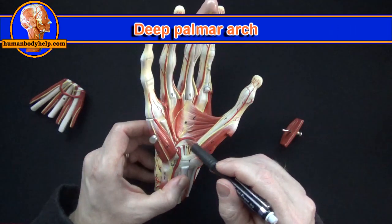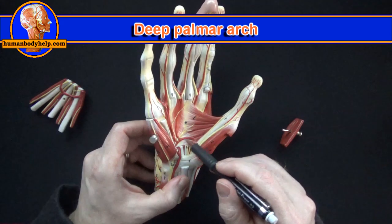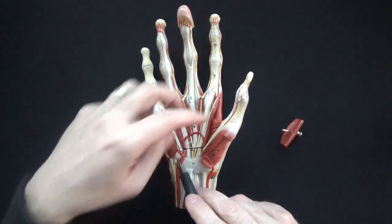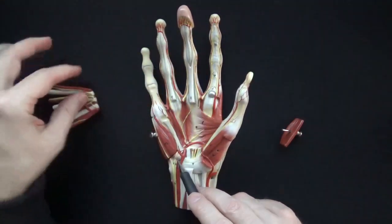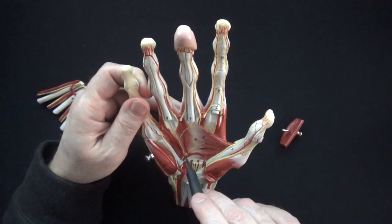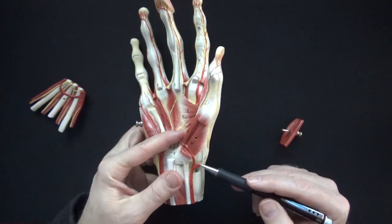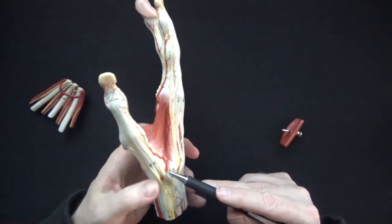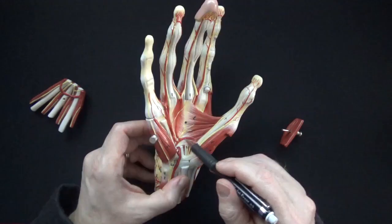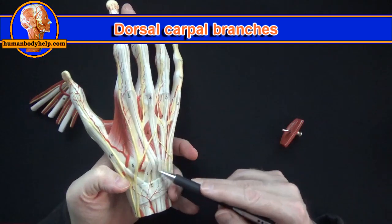When the radial artery comes through the heads of the adductor pollicis on the other side, it passes across the metacarpals to form the deep palmar arch. The ulnar artery has a deep palmar branch that passes between the abductor and flexor digiti minimi to contribute to the deep palmar arch. The radial artery gives off the superficial palmar branch, passes to the back of the hand to pierce the first dorsal interosseous, and becomes the deep palmar arch. We can also see the dorsal carpal branches on this model.